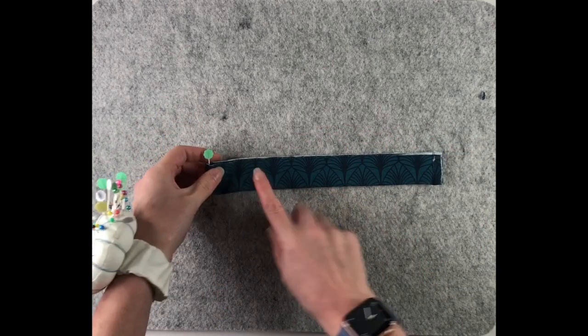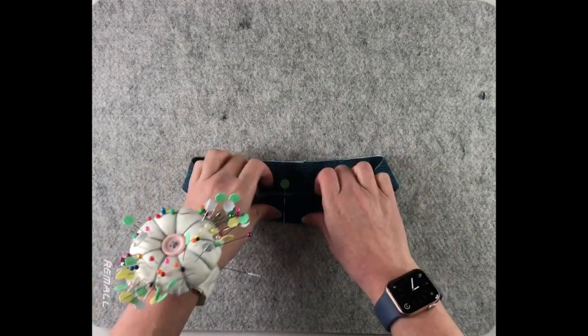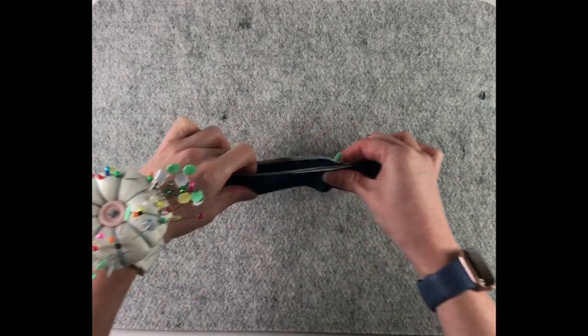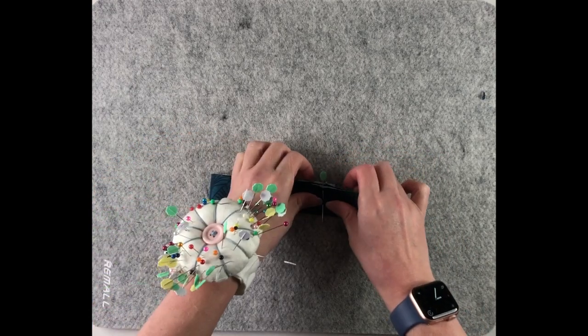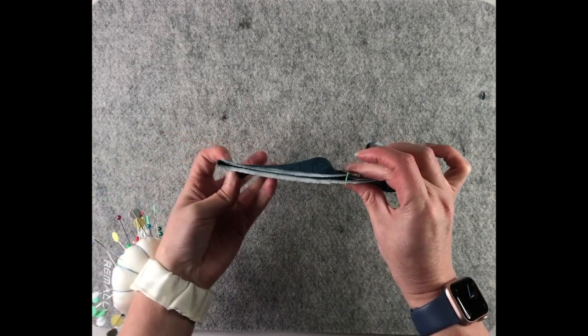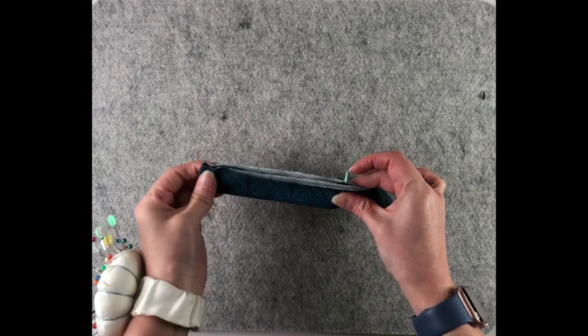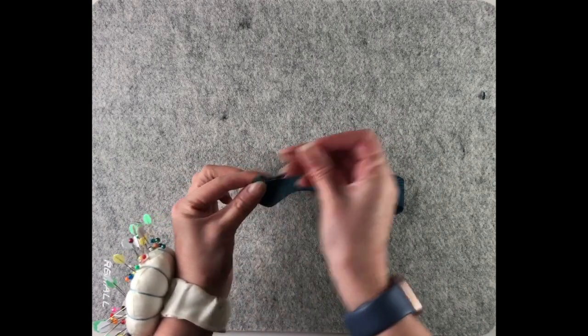Then we need to find the halfway point between the two, so I'm just bringing the centre front and centre back together. And this is my midway point.